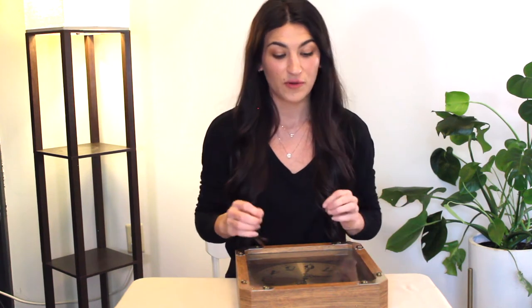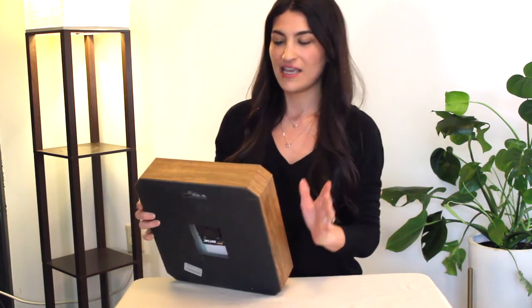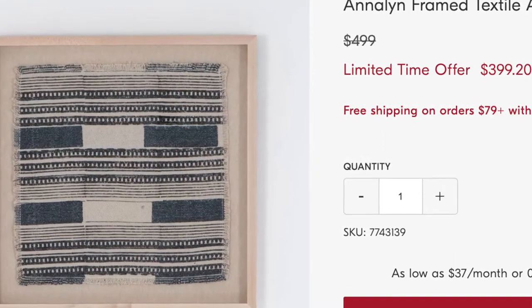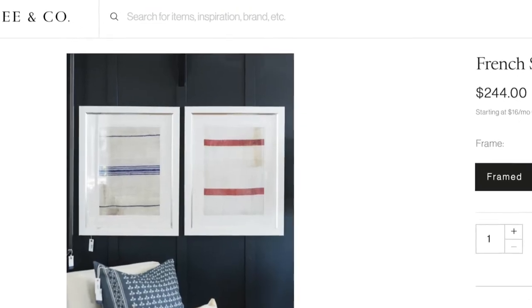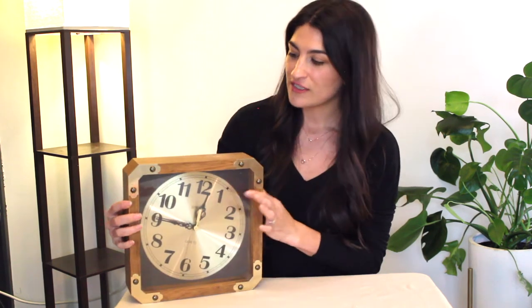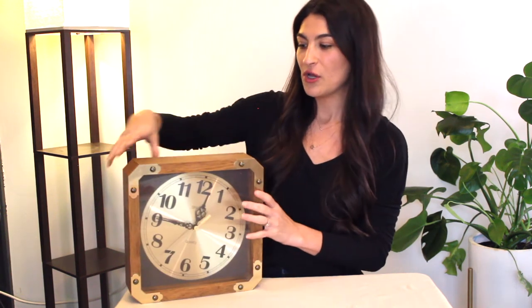For our next thrift flip project, we are going to be transforming this clock. I immediately thought of frame textile pieces — like framed textile art. I thought that this would be such a cool piece to turn into that since it's got the deep frame; it can almost be like a shadow box kind of thing. So I'm going to be disassembling this and putting in a super cool piece of fabric. We're going to go ahead and start disassembling the back of the clock and getting the clock piece out of the frame.